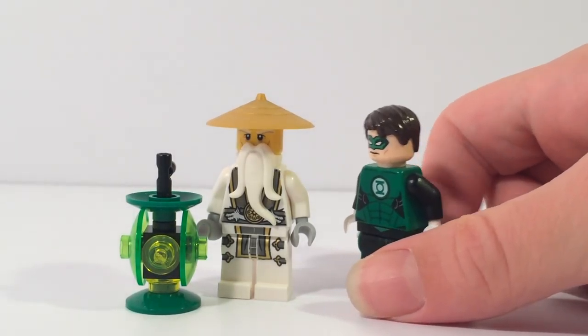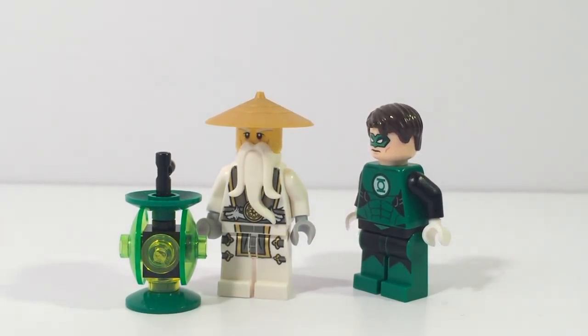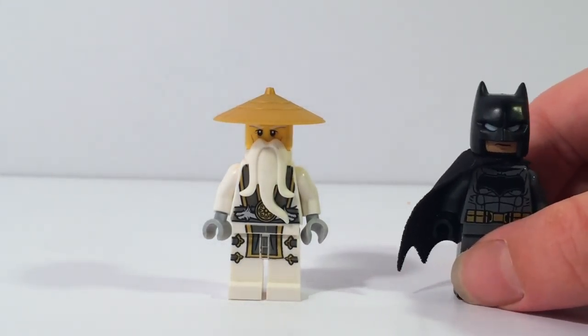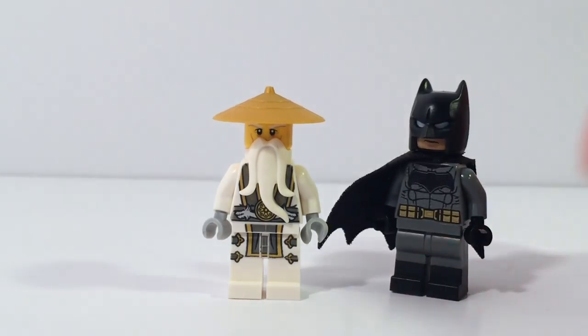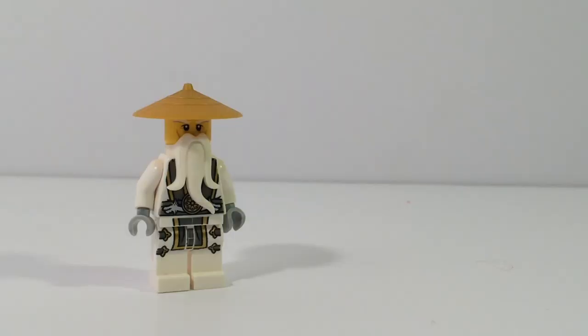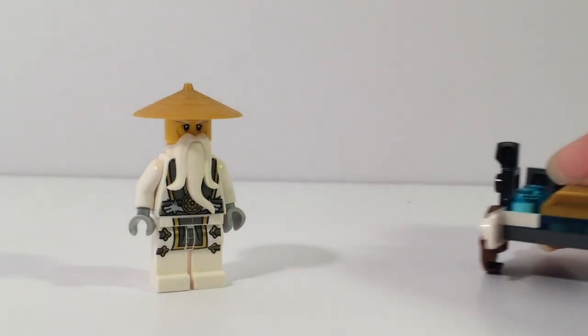That is extremely odd. I agree, Green Lantern. It is definitely not the Brick Sensei meeting Batman. Hey guys, I'm here. Don't worry. Meeting Batman — that's pretty awesome for anyone. It is creating an extremely abstract vehicle with Lego pieces you found on the floor.